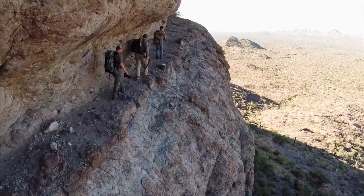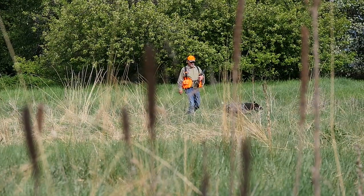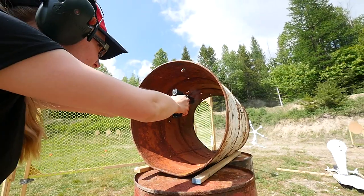Whether you're hunting big game, small game, waterfowl or upland birds, shooting targets in the backyard, plinking, trap league, or competition,